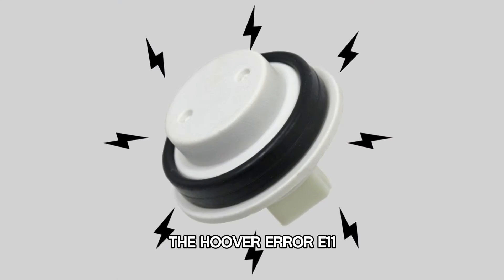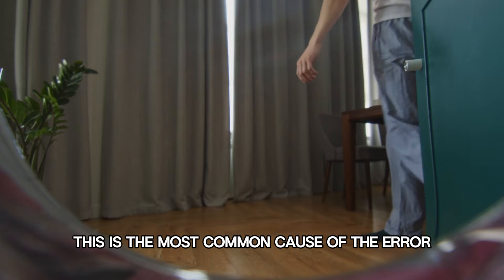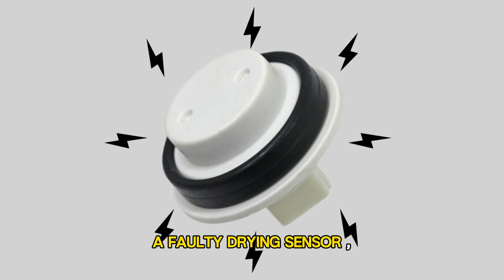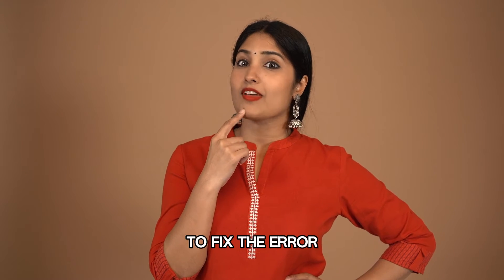The Hoover AIR E11 indicates a problem with a washer's drying sensor. This is the most common cause of the AIR — a faulty drying sensor. Now let's look at the best solutions you can apply to fix the AIR.